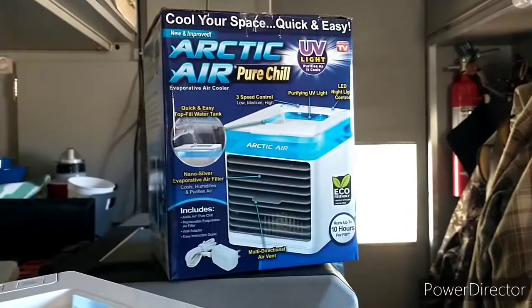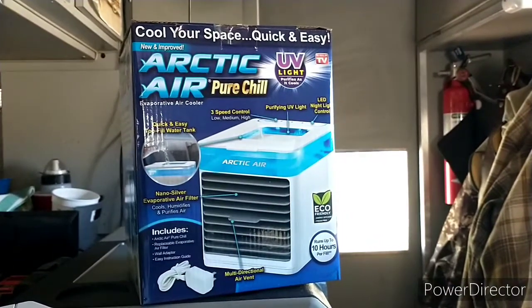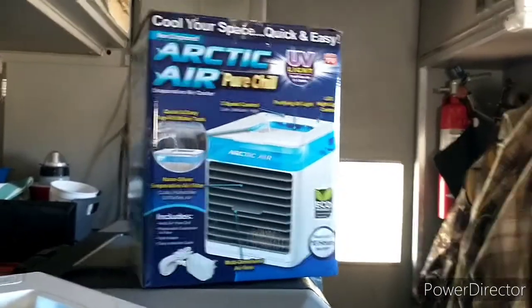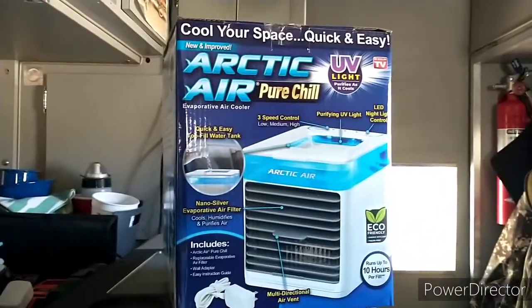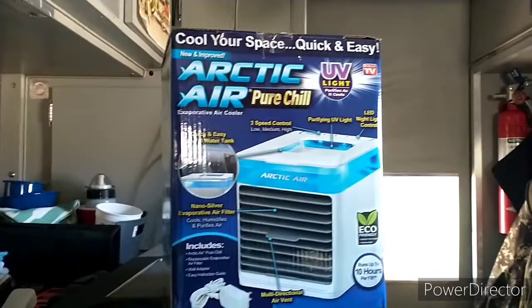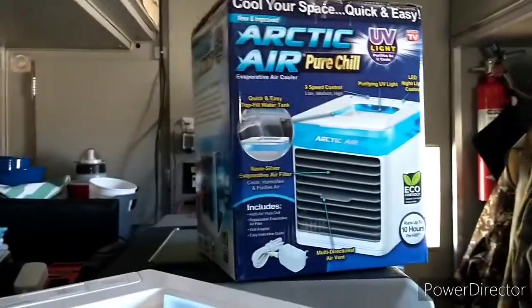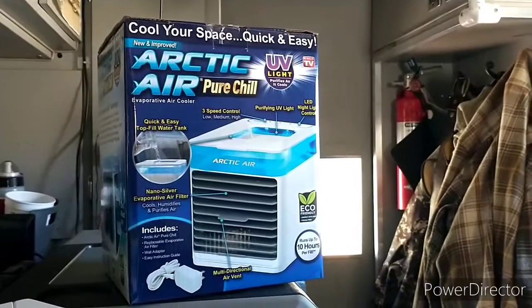Today's experiment is to see if the Arctic Air, which is a little evaporative cooler, a little swamp cooler, can keep the inside of my ambulance cool on a fairly warm day. The high is expected to be 81, which is similar to yesterday. Yesterday inside the ambulance it got up to about 92 degrees, so pretty warm and uncomfortable.